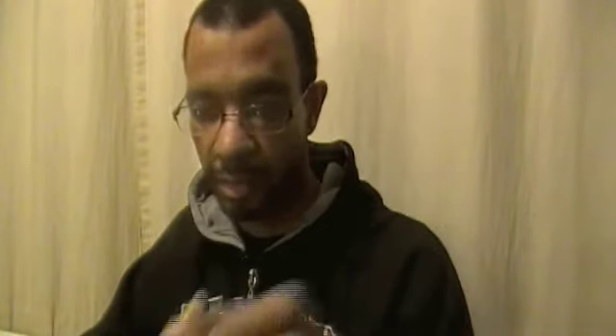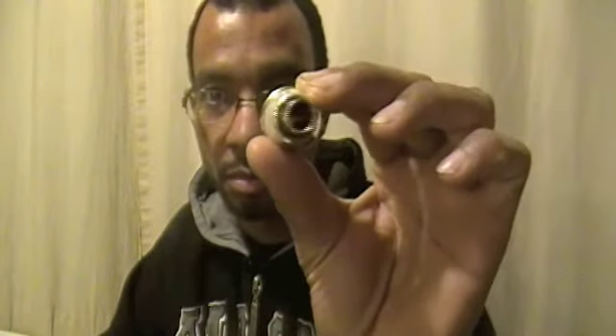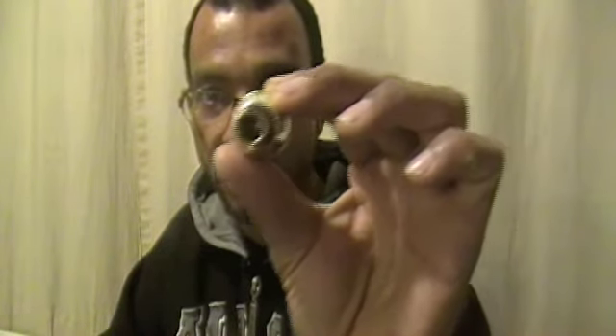First off, it doesn't matter how old your mouthpiece is or how new your mouthpiece is — it can have a tendency to get gunk built up inside. If you hold your mouthpiece up to the light and you see a little gunk built up on the side, it's probably time to clean your mouthpiece.